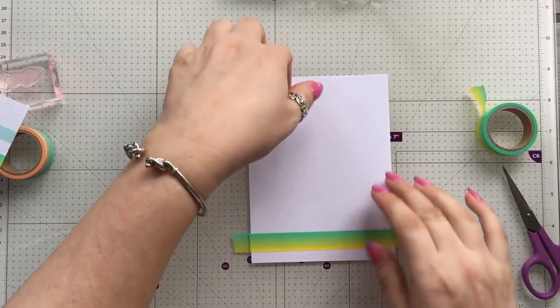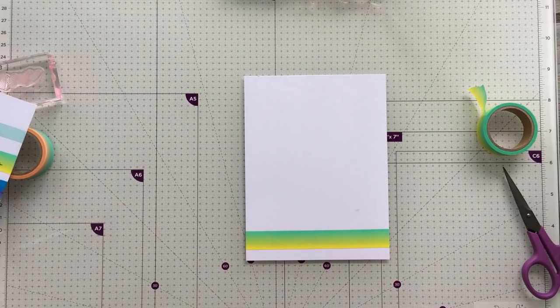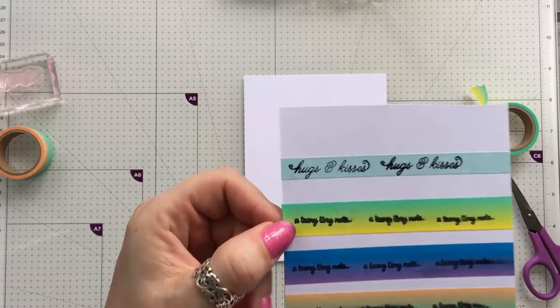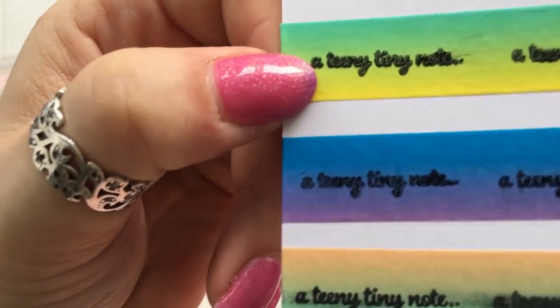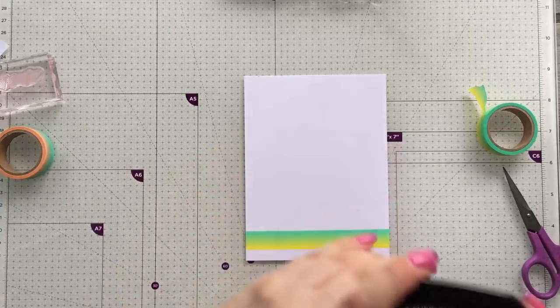Let's just see — on the bottom of my card I'll just wrap it around. Now I have experimented with ink and I found the only ink that didn't smudge was Stays On. I tried it with Archival but it just wouldn't dry basically, so a good Stays On ink is the one to use.